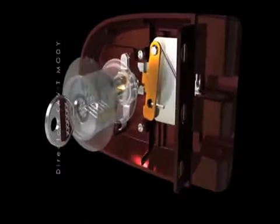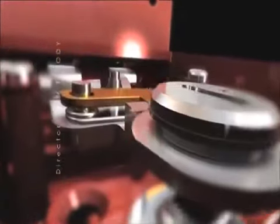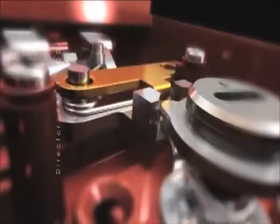A highly complex system of master key solutions is also possible. The components inside are all rust-free and engineered to perform with unerring precision.